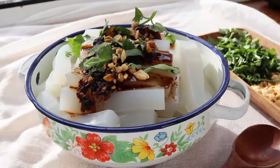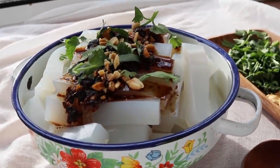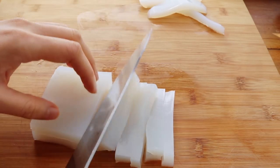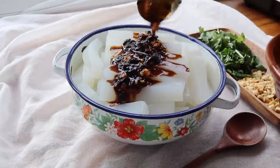I couldn't go into summer without showing you all this Chinese favorite — it's a cooling mung bean jelly noodle topped with a spicy savory sauce, and no doubt you guys will all enjoy it.